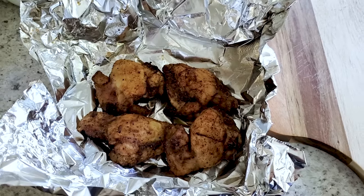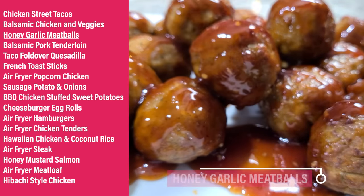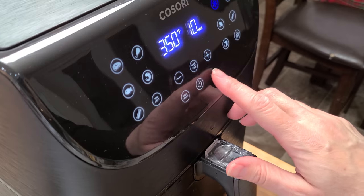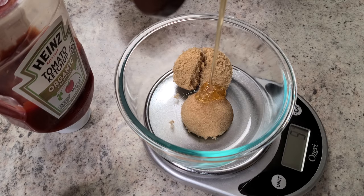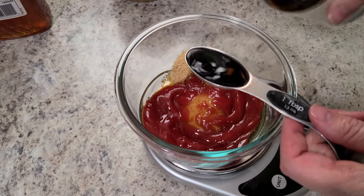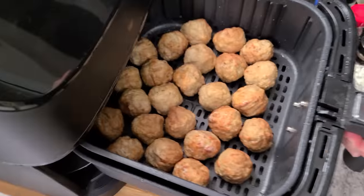Honey garlic meatballs in the air fryer — this was my husband's second favorite. Start with about 26 ounces of frozen meatballs; use the frozen preset at 350°F for 10 minutes, and set a reminder to stir. While that's cooking, make your glaze: two tablespoons of brown sugar, 55 grams of honey, 68 grams of ketchup, a little over a tablespoon of soy sauce, and one and a half teaspoons of minced garlic. Stir and microwave for about a minute.